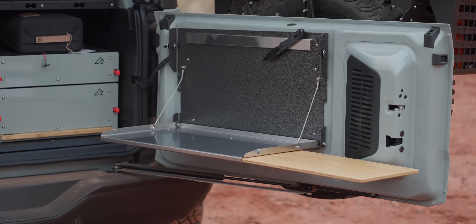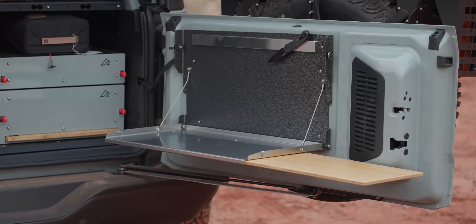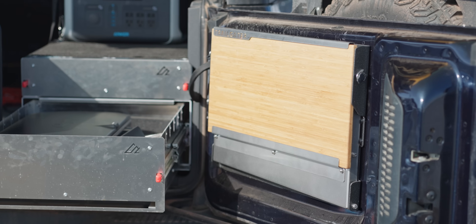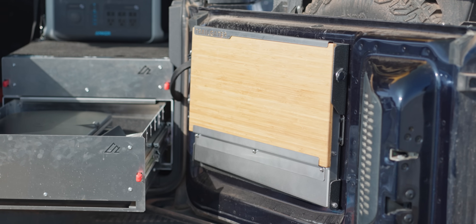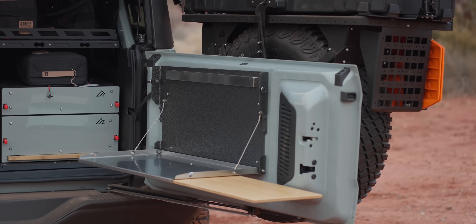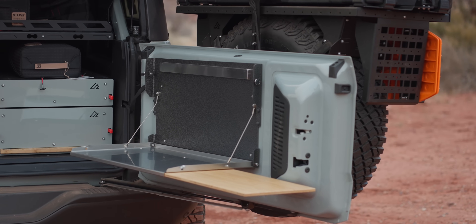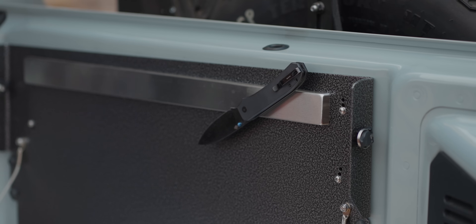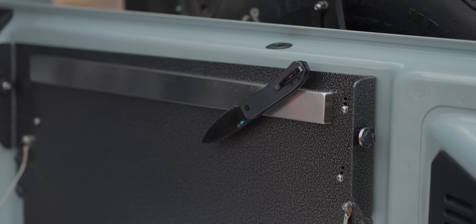One of the last but certainly not least modifications we made is the Outback Adventure Products Trailgater fold-down table. This table is perfect for every Bronco owner — both Orlando and I have the gray hammer tone color. It's built like a tank, gives a solid workspace for cooking, has a slide-out bamboo cutting table that you can remove, wash, and even reverse, and features a magnetic strip for utensil storage while in use. Best of all, it won't rattle or make a peep when bouncing down corrugated trails.